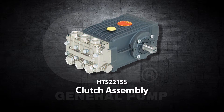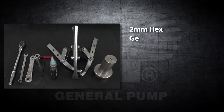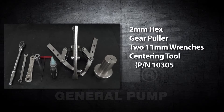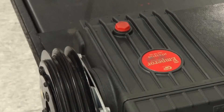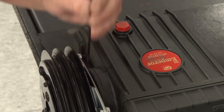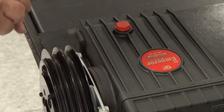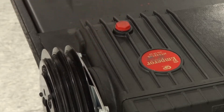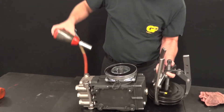This is a clutch assembly video for the General Pump model HTS-2215S. The tools needed for this repair are a 2mm hex, a gear puller, two 11mm wrenches, a centering tool, thread locker, and anti-seize lubricant. Insert a 2mm hex into the excess slot of the coil plate and loosen the first of two set screws. Rotate the pulley and loosen the second set screw. Apply the gear puller and use a wrench to loosen and remove the pulley assembly from the coil.